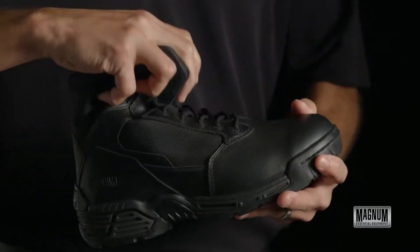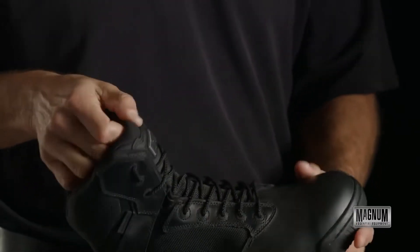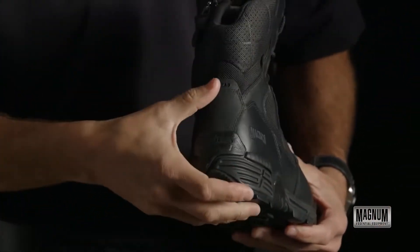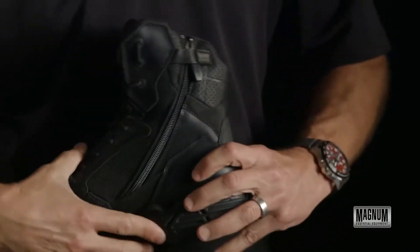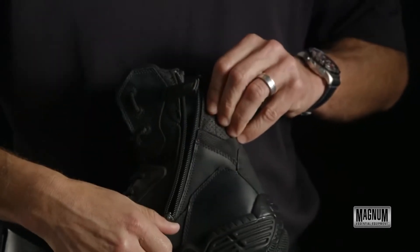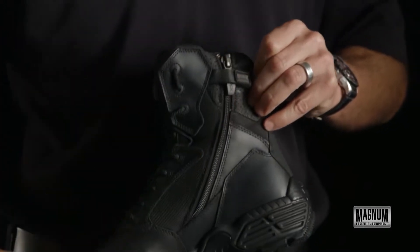There's a traditional lacing system up front with a V-notch groove, so in the kneeling position it allows the boot to flex. There's a nice padded tongue up front. In the back, you have a kick plate — it's a high abrasion area. On the medial side of the boot, you have a circular side zip with a YKK zipper that zips up and down easily.